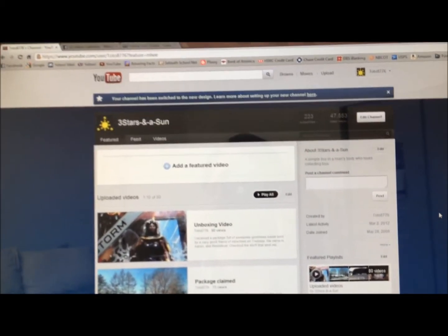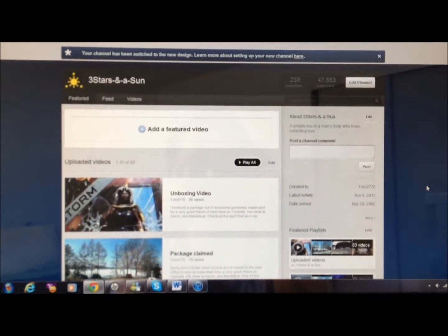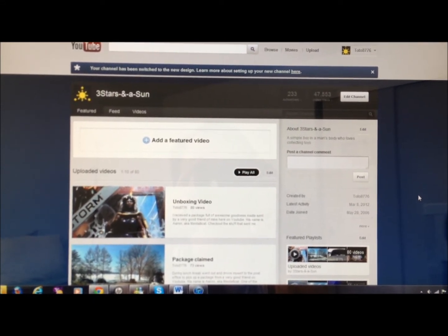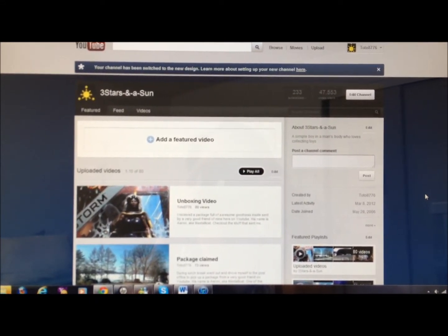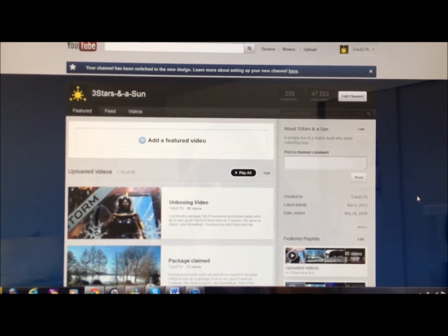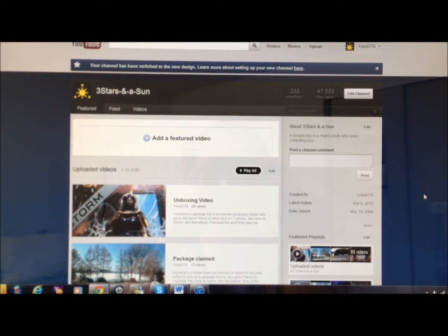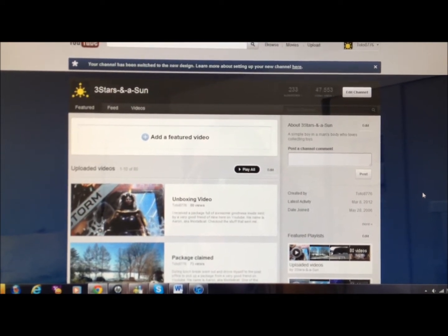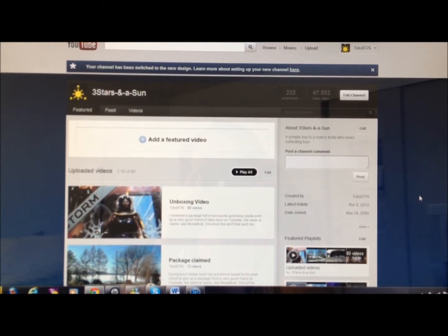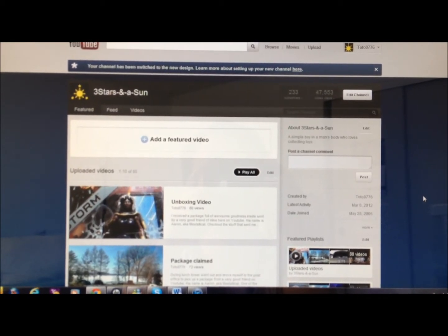Hey guys, what's up? This is Toto8776. As you can see in front of you is the new YouTube layout. I kind of like the previous one but I have no choice but to accept this one because it came out automatically. I have to get used to it and I know probably later I'm going to explore the new features. For some of you guys you already use this layout for quite some time now, so maybe you can share your comments, opinions, thoughts or ideas. Let's talk about this new layout by writing your comments down below.